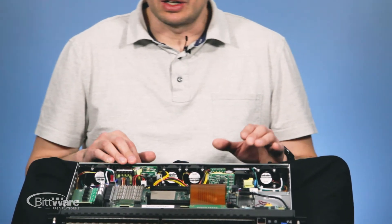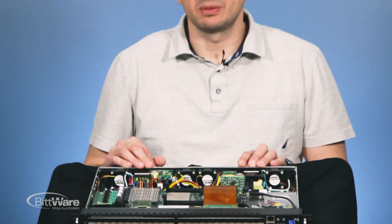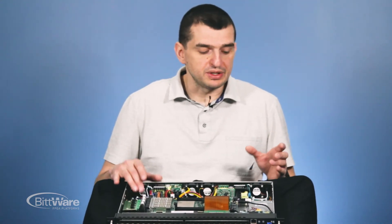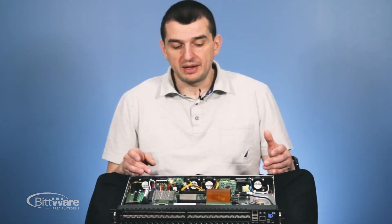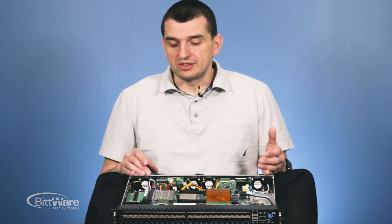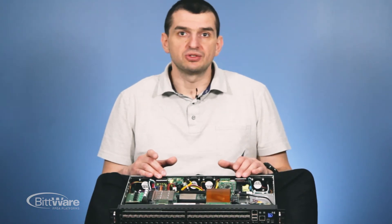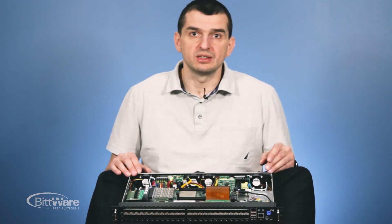We have redundant power supplies that are load shared, so we can program the amount of power drawn from each supply — everything managed on our baseboard. In the usual application, both power supplies work in sync and share the load. But in some cases, one is the main source and the other is backup: for example, 90% drawn from the main supply and 10% from the second. Once the main power is cut, the system completely moves to the backup source.